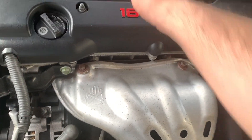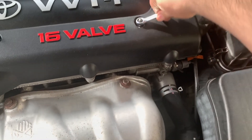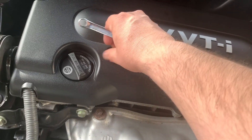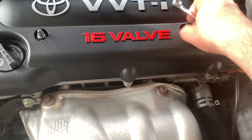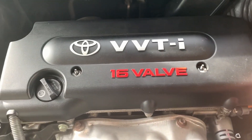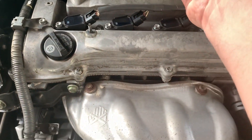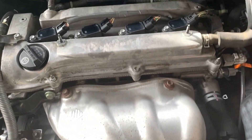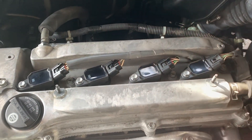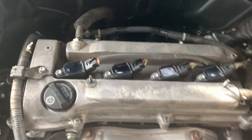First thing you're going to do is take off the beauty cover. This is held down by two 10 millimeter nuts. It helps to have a handy little spot to lay them so they don't get lost. Once you get those off, you're just going to lift the beauty cover up and off and set it aside.